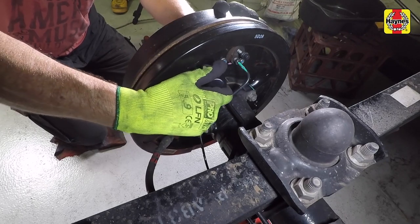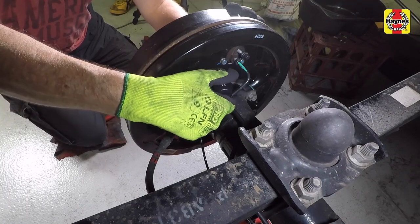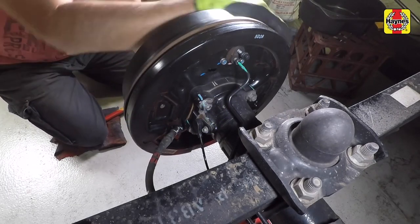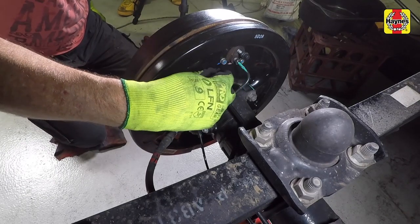Continue to rotate the adjuster until the brake drum locks. Using a second screwdriver or a hooked tool, release the locking pole and rotate the adjuster in the opposite direction until the brake drum rotates without binding. Install the rubber grommet. Repeat the procedure on the opposite wheel.